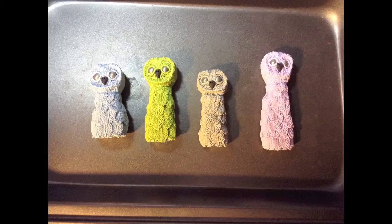Then I added some texture just using a needle tool, scratching the surface, and a little extra clay around the eyeballs to give them like an eyelid, and some little small feathers around the neck.